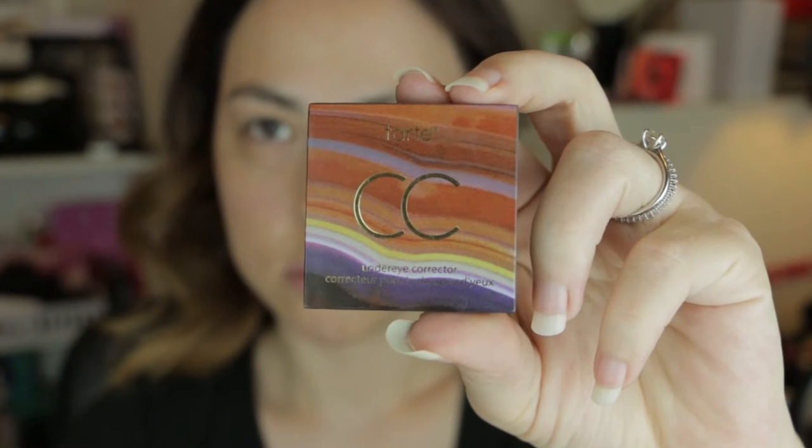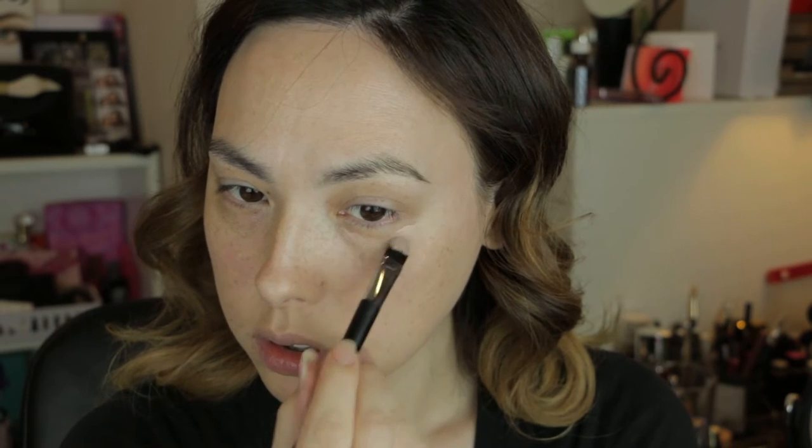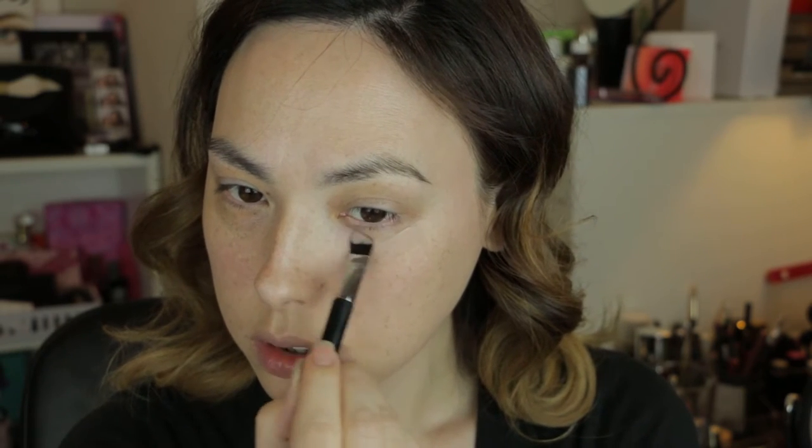Next I'm using Tarte's under eye corrector in the color Light Medium, and I'm using a flat concealer brush and just pressing that into the skin in a triangular pattern underneath the eye.